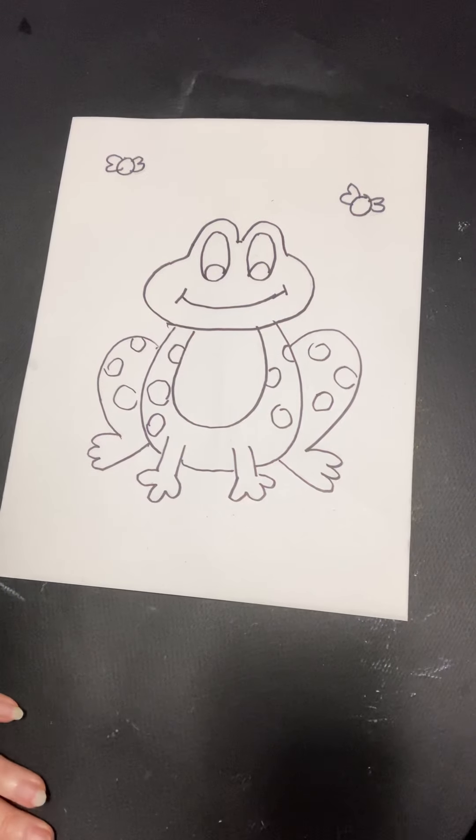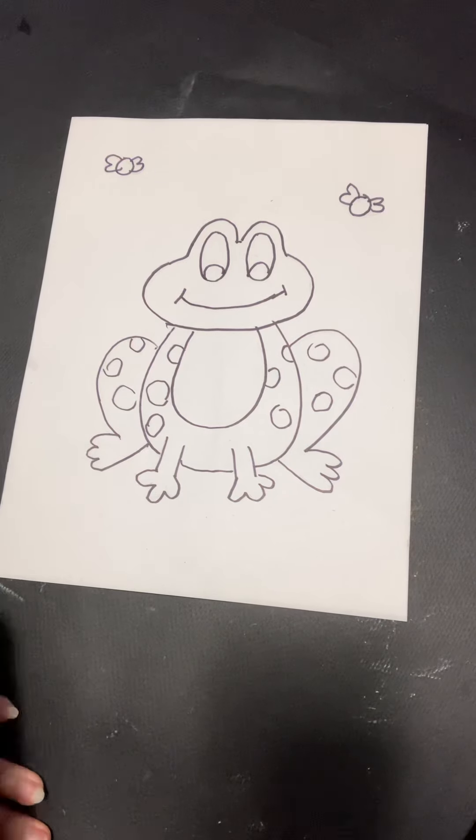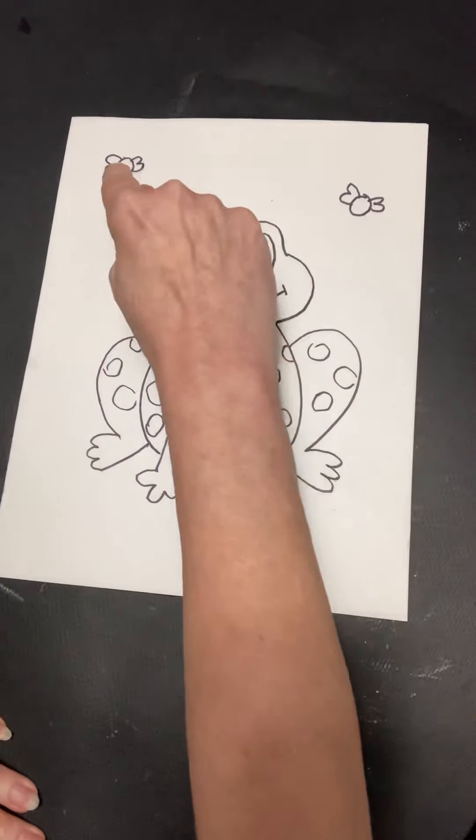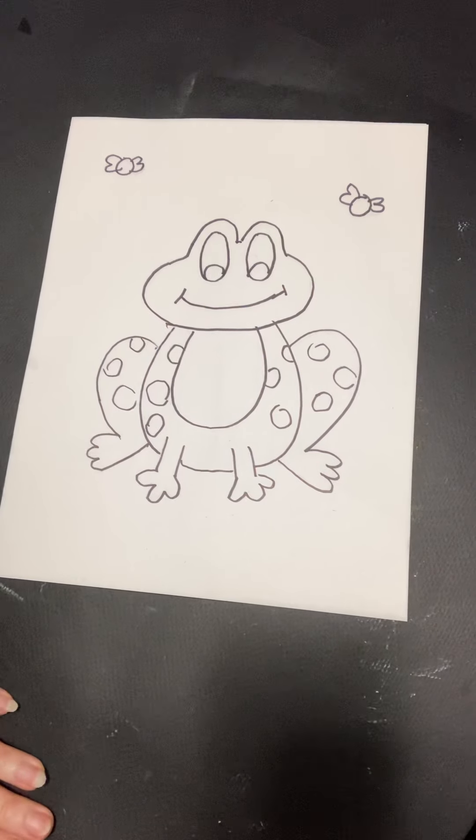Hello, artists. Today we've got a fun picture that we're going to work on. It's a cute little frog, and he even has some flies hanging around. Maybe he'll get to get a little bite of one of them.